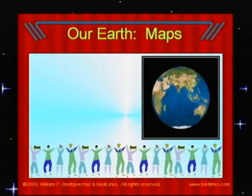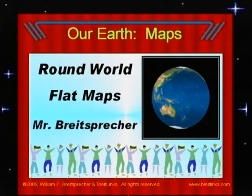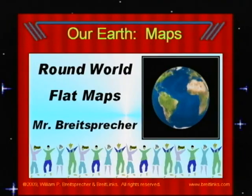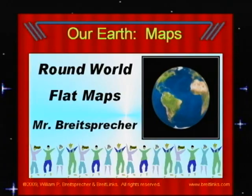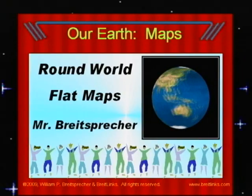Let's look at Earth and how we can map it — the large pieces of land, called continents, and the large bodies of water, called oceans. While our Earth is round, it is sometimes easier to look at flat maps.